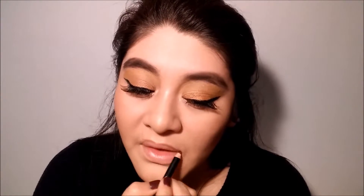And to set everything in place, I'm going to be using my Wet n' Wild Photofocus Mist Spray. For lips, I'm going to be using my Allie Girl Lip Pencil in the shade Cappuccino, and I'm also going to be using my lipstick from Allie Girl in the shade Dreamy.